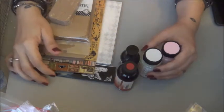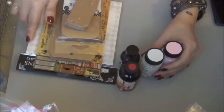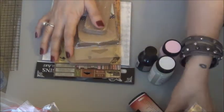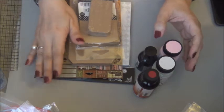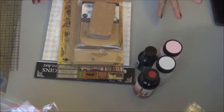Hi everybody, thanks for joining me today. Yesterday I received some happy mail — this is actually my design team package from Canvas Corp. This is not all of it, but I thought I'd start with some little bit at a time. I didn't order a whole lot of stuff; we're given a certain amount we can purchase, so I did save a little bit for next time.